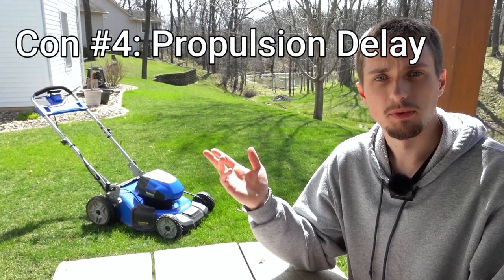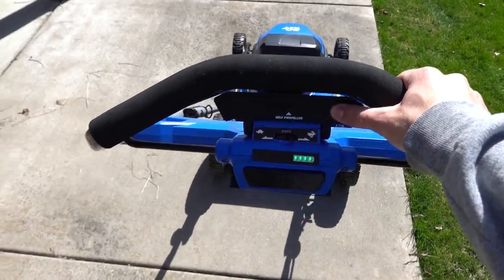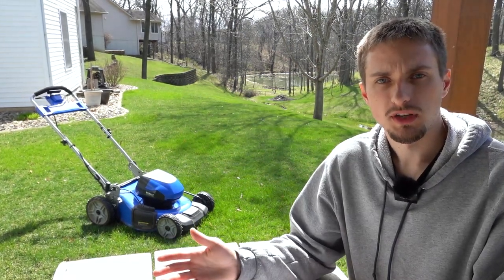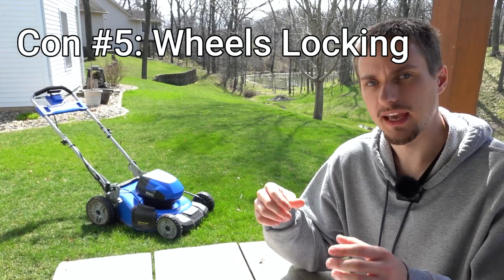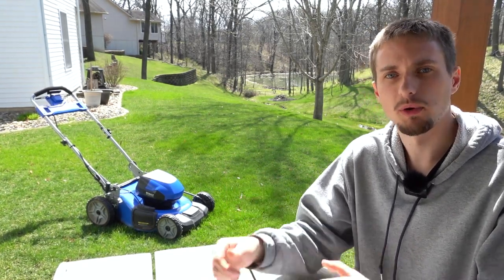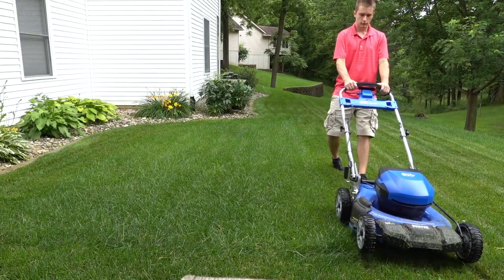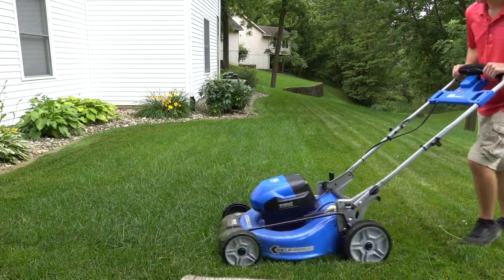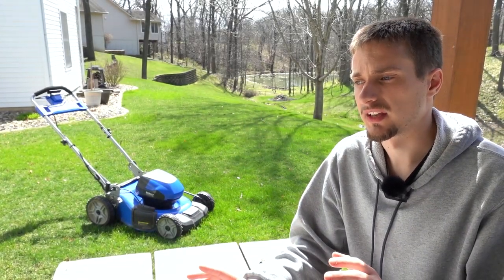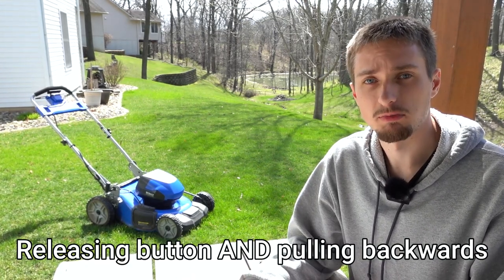Going along with the self-propulsion, there is a small delay when using the self-propulsion button — when you press it there's a brief delay before the mower gets moving. More annoyingly, if you want to pull the mower back immediately after releasing the forward button, the rear wheels will lock and prevent you from pulling it back. This happens immediately after releasing the button and is very annoying, especially when making a lot of turns or consistently pulling the mower back after laps. This is probably one of my biggest complaints about this mower.